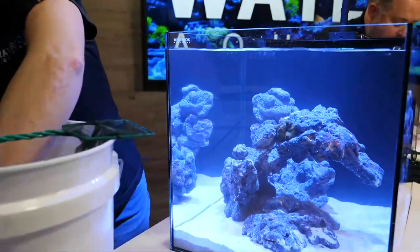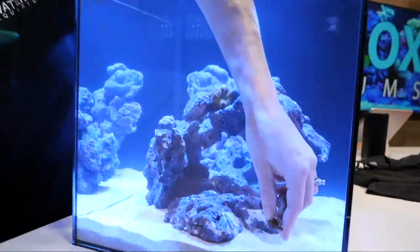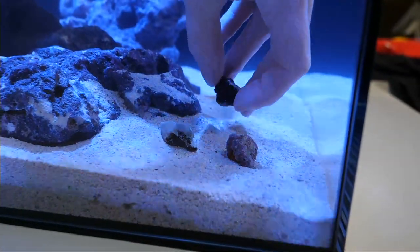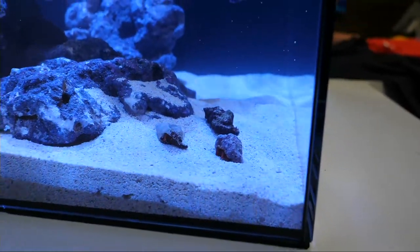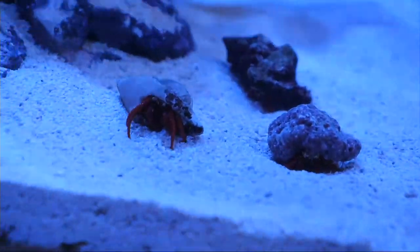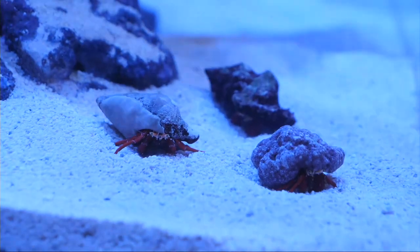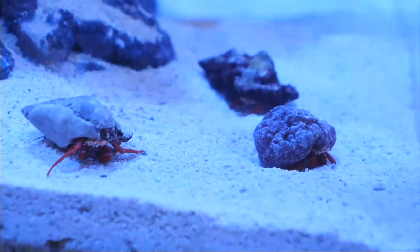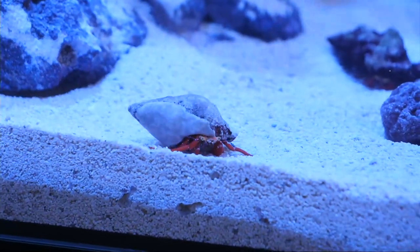For the cleanup crew, we got some scarlet hermit crabs. These guys are great cleaners — they'll eat algae, fish food, and fish waste. They're also super pretty with a bright splash of color, and they have yellow in their eyes. These three will have plenty to do and will start popping out pretty quickly. Scarlet hermits are a really nice, bright option compared to standard hermit crabs. In a smaller tank like this you can really appreciate the little crabs and all their color up close.